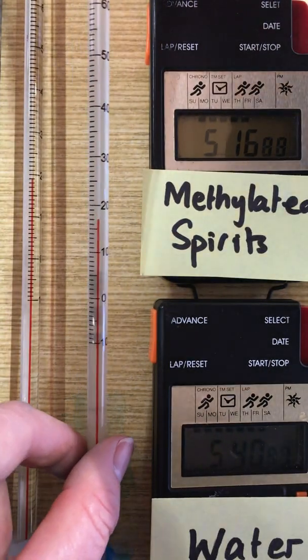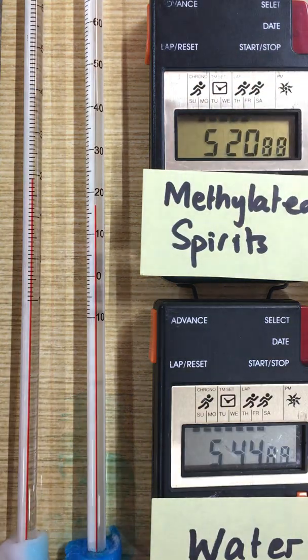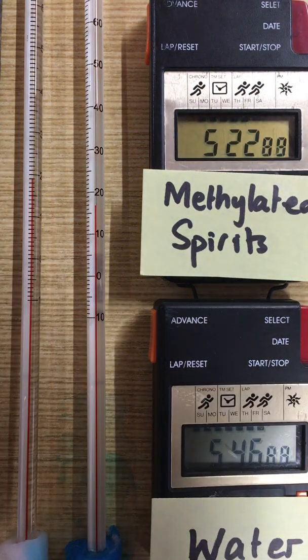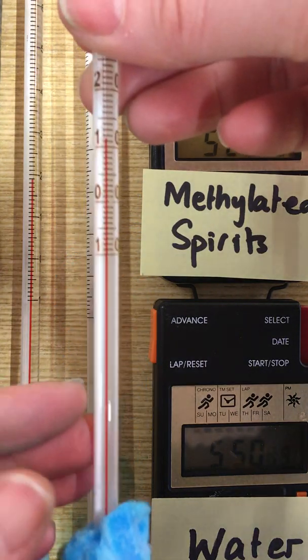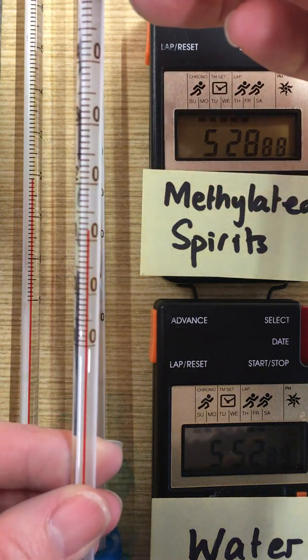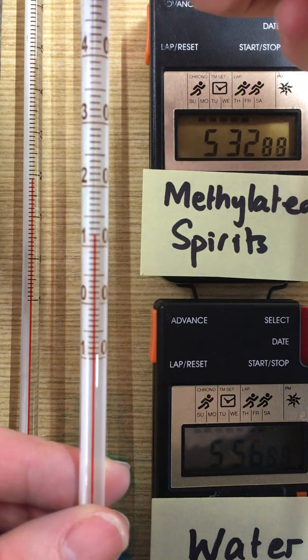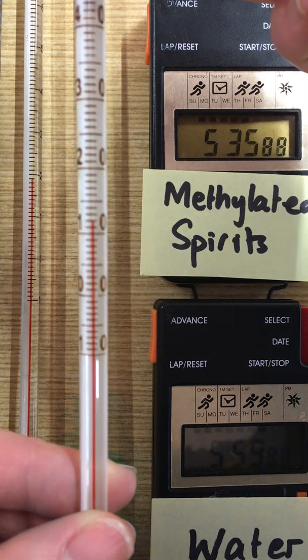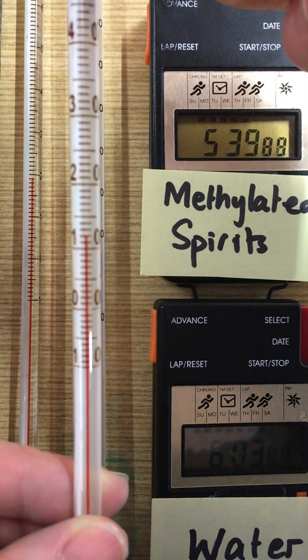And this is showing the difference in the evaporation rate of these two liquids. This is a methylated spirits reading I did a little bit earlier, and you'll see that its temperature just dropped to 12 degrees centigrade. So it will continue to cool as the methylated spirits continues to evaporate.